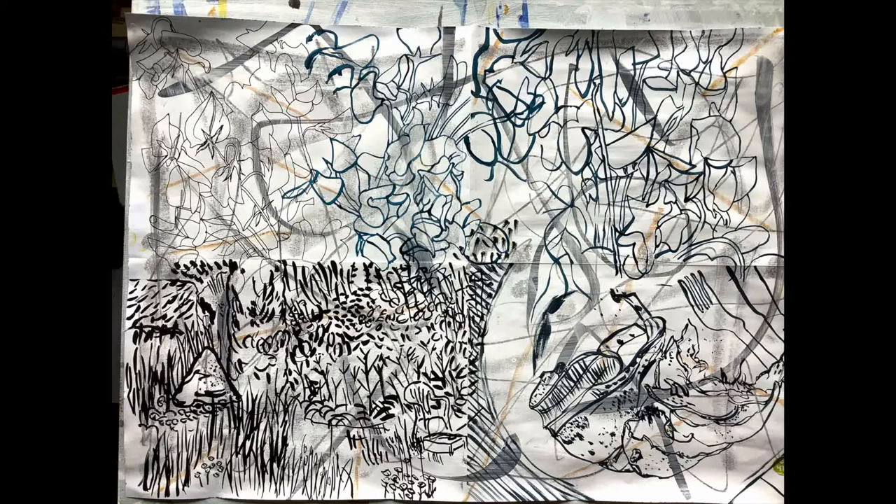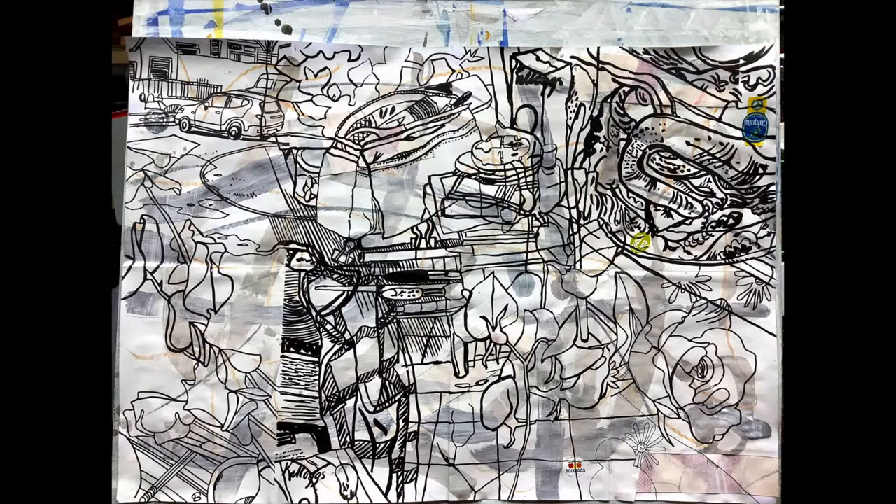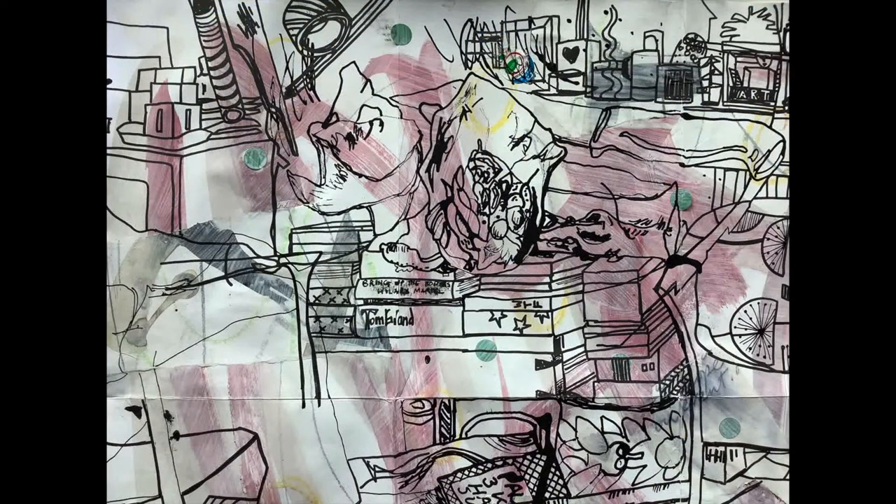Over recent days I've stopped cutting the paper. They've become drawings and have nothing to do with books — they're still folded for the convenience of carrying them around, but they've become completely drawings. In these, the grid dissolves and the drawings run into each other, giving a sort of dreamlike quality.